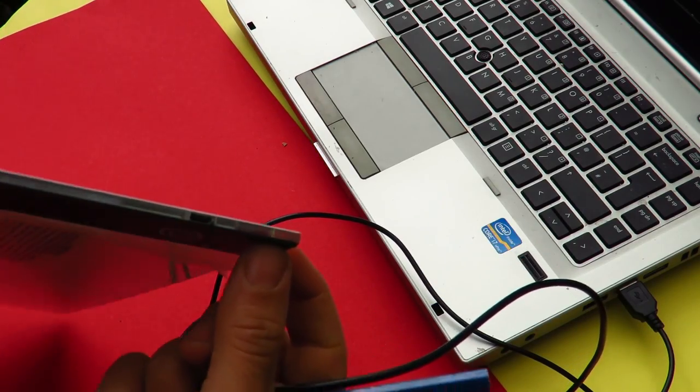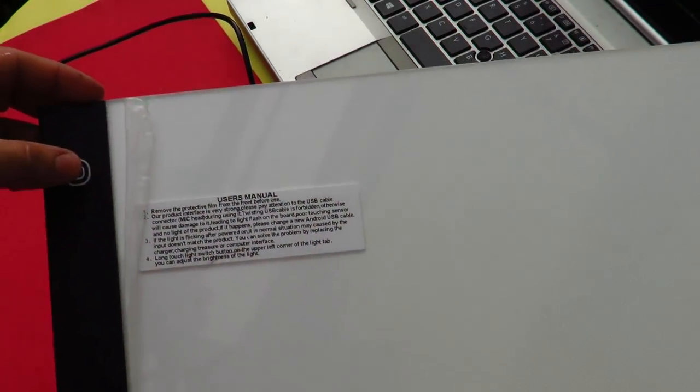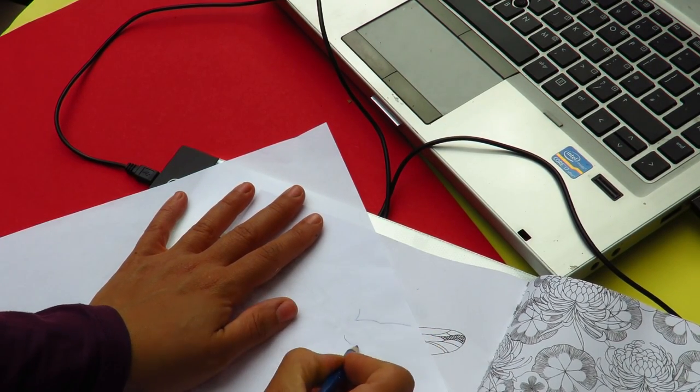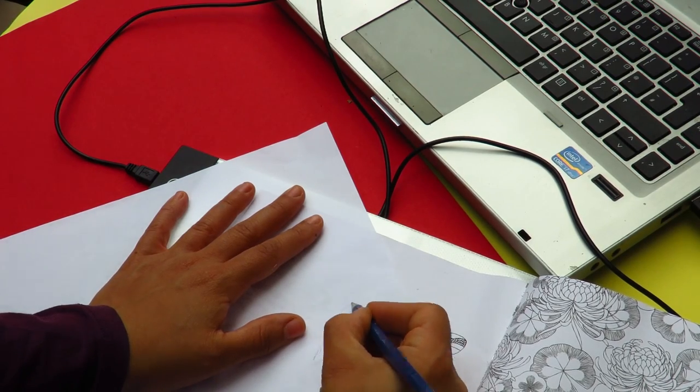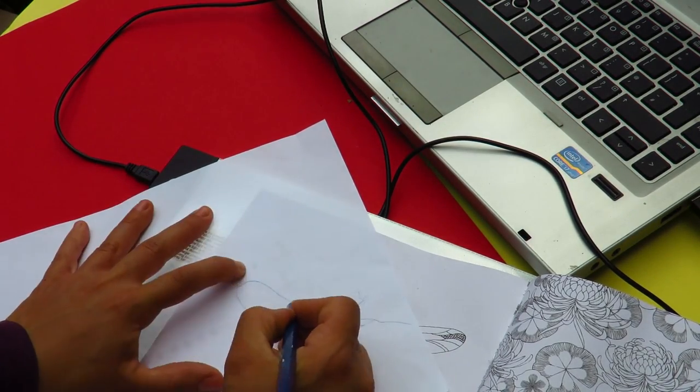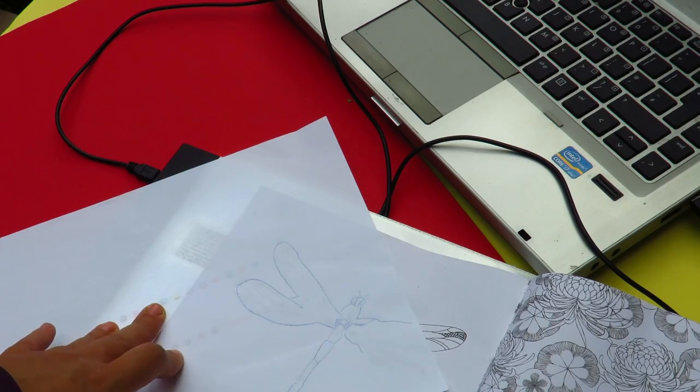The next one is probably the best one I purchased and this is the light box. I absolutely love it — it's fantastic and it works great. It just needs a laptop to power it up but it is the best thing I bought. It works really well and for the price I felt it was really good. It is super thin and attaches by USB to the computer or laptop, and as you can see you can trace any image using it rather than having to use a window or tracing paper.